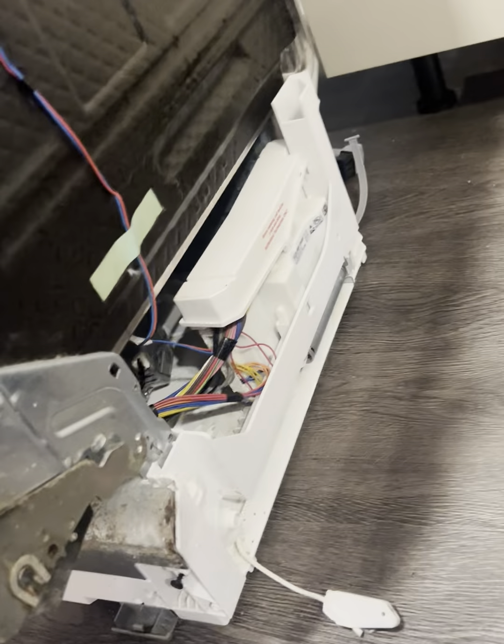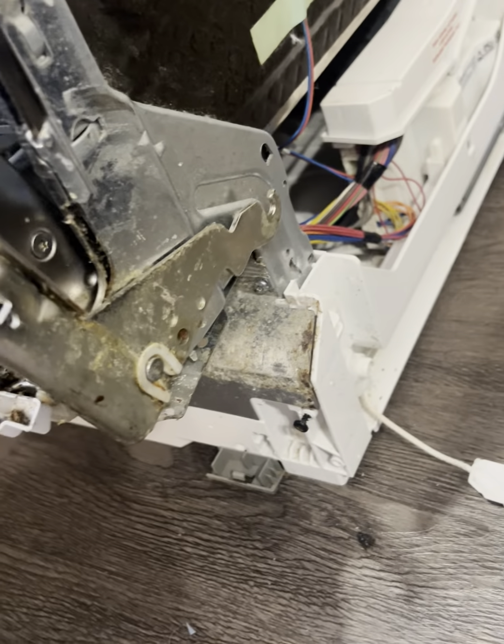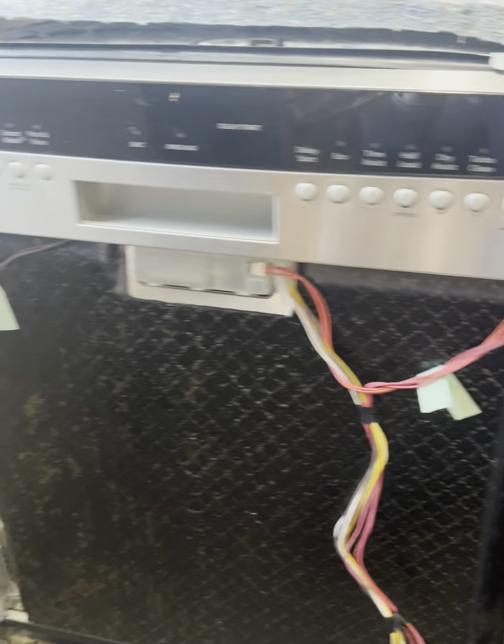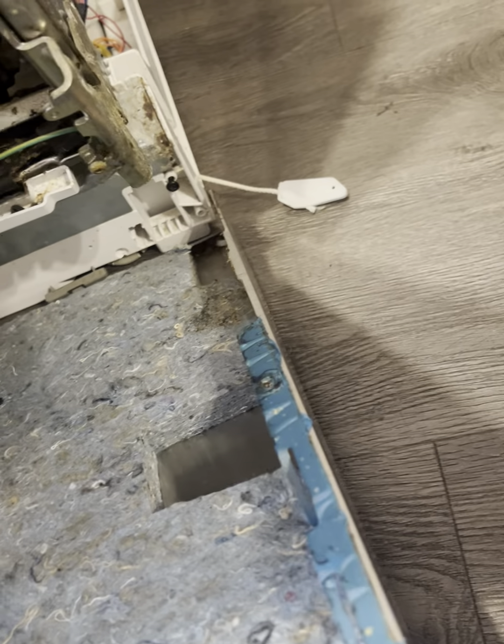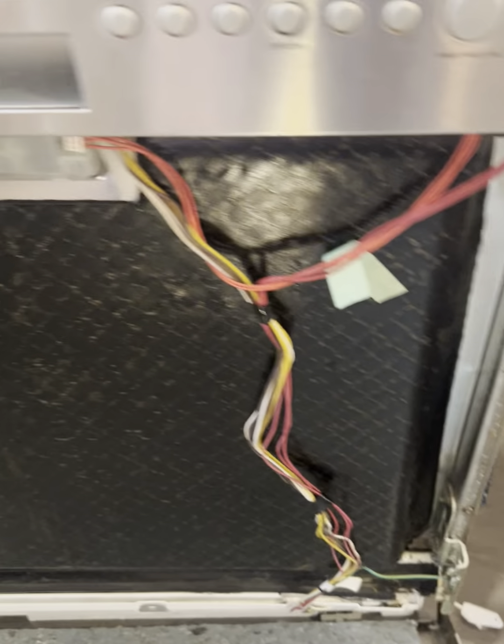In addition, the dishwasher lower door gasket holder also came loose from its place. The dishwasher door hinge lever bearing and dishwasher lower door gasket holder are not damaged and do not need to be replaced. All I have to do is attach them back in place.